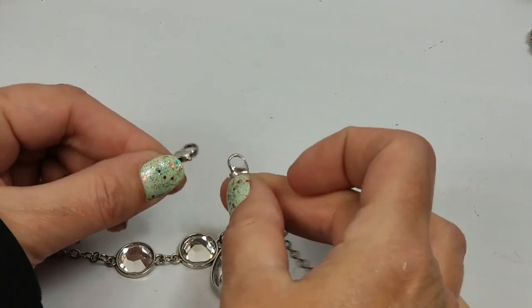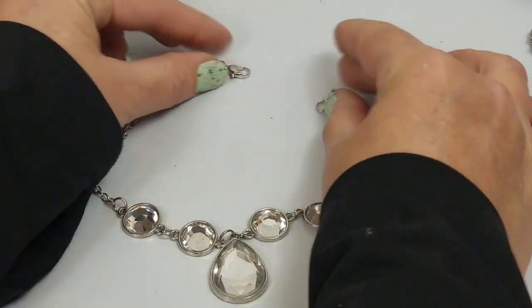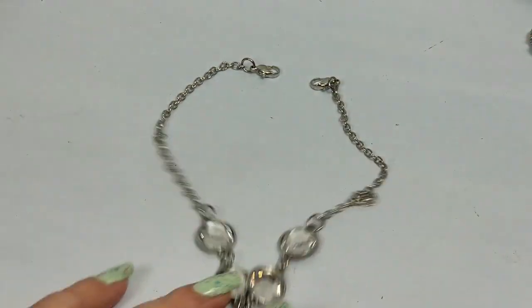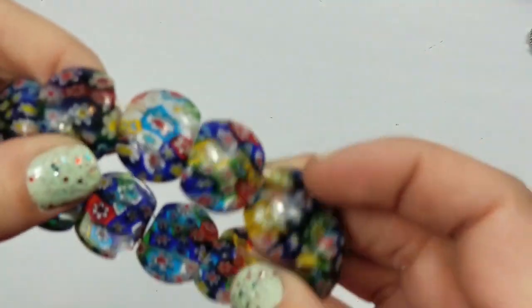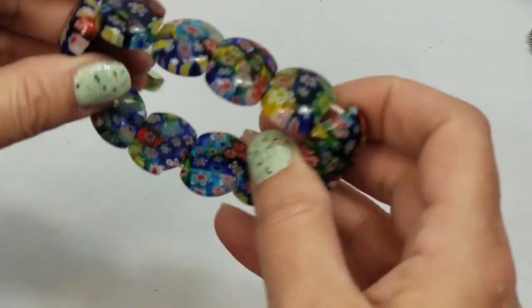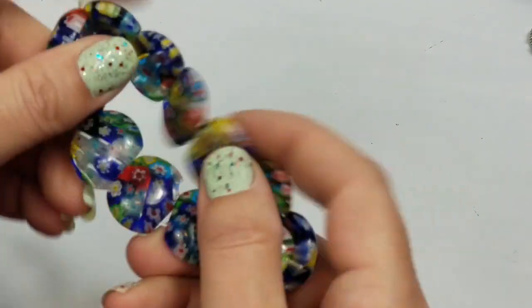I'm confused by this - it has two lobster clasps. This is why I bought this lot - because of the Mellofora glass beads. So cute - as you can see it's got a crack.